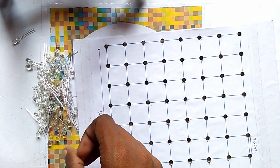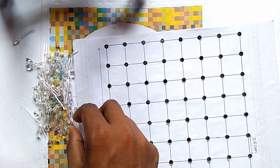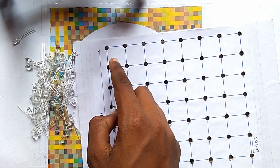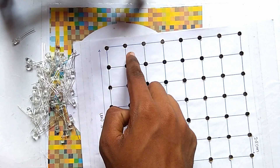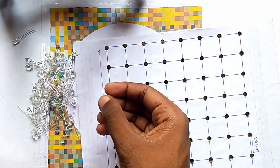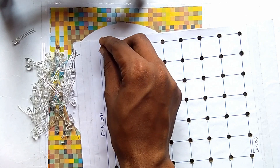After checking all the LEDs, you have to take them one by one and simply place the LEDs into these holes. So you take one LED at a time and place it into the holes.